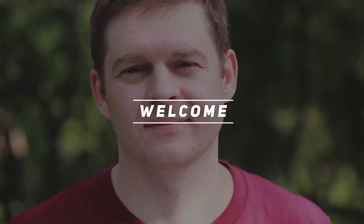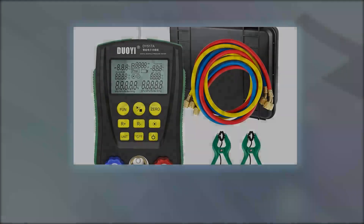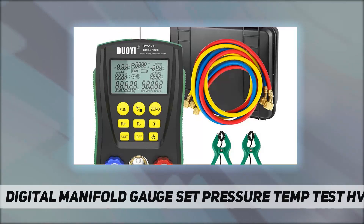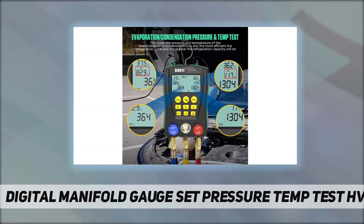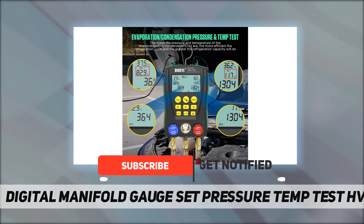Hey, welcome back to my channel. This is a digital manifold gauge set for pressure and temperature testing — an HVAC evaporation condensation pressure and temperature test and high/low pressure temperature test. The HVAC manifold gauges can operate dual pressure and temperature tests.